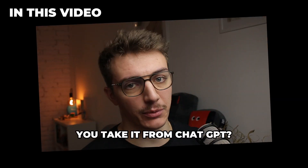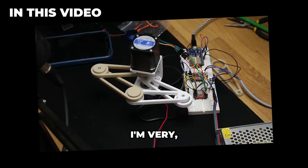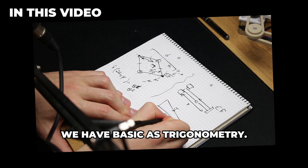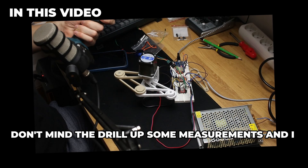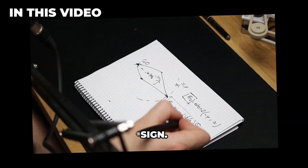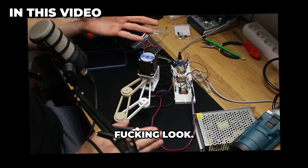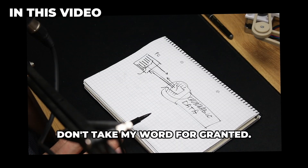There you go! A little bit magical, innit? Did I take it from ChatGPT? Absolutely, I did. I'm very, very, very happy about that. Well, we have basic-ass trigonometry. Don't mind the drill — I messed up some measurements and needed to widen some holes. This is not ACOS, this is ASIN, and it's basically a tattoo at this point. Look at it — it works! Don't at me. Don't take my word for granted. Let's go!